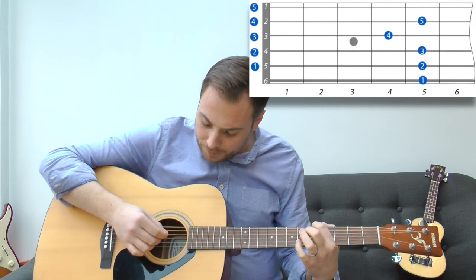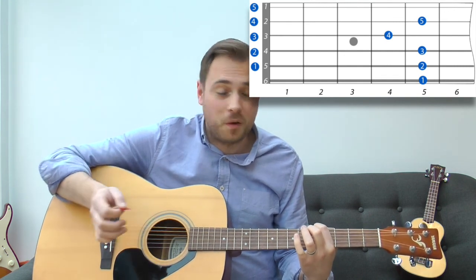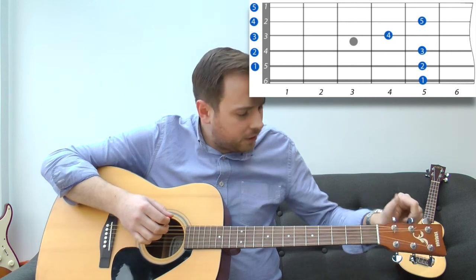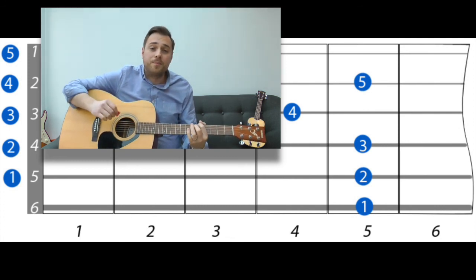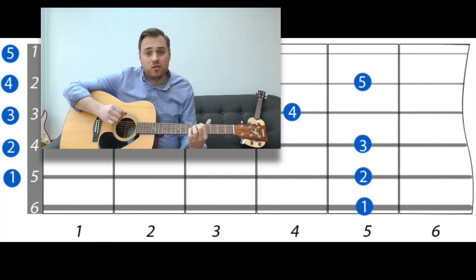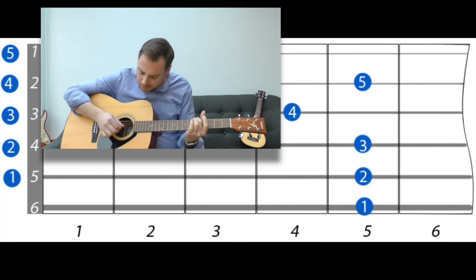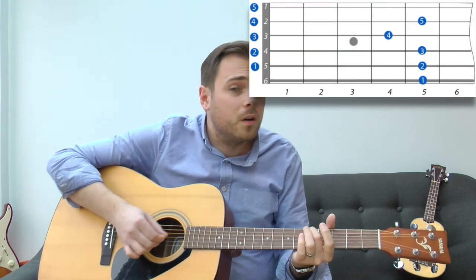You hit both strings together while tuning the A string — tuning, tuning, tuning — until they sound perfectly the same. Then you repeat the process: press your finger on the fifth fret of the A string, which is now playing a D note. Hit that string and the open D together, and tune the D string until they match. If it sounds too low, tighten it up until they ring together.